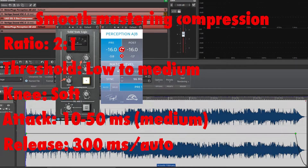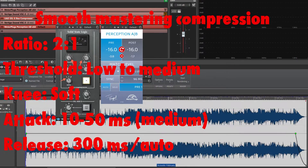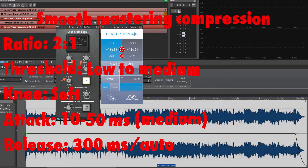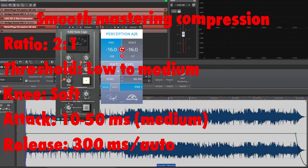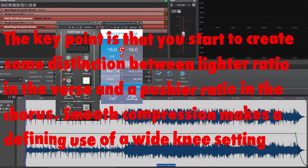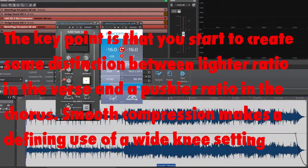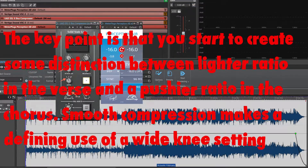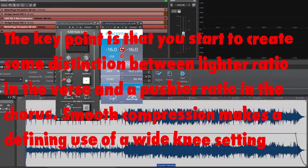You should aim for the compressor spending plenty of time in gain reduction, applying small amounts of dynamic control and only hitting about 3 to 4 dB of gain reduction when the music has some real energy behind it. The key point is that you start to create some distinction between a lighter ratio in the verse and a pushed ratio in the chorus. Smooth compression makes defining use of a wide knee setting. Now let's AB this track with this type of compression setting off and on.